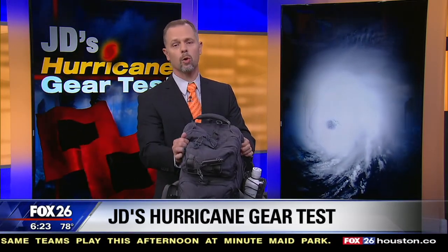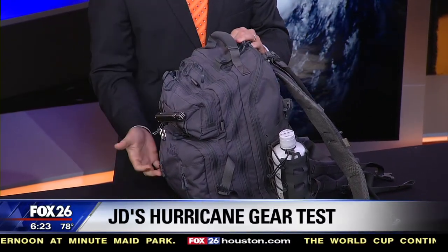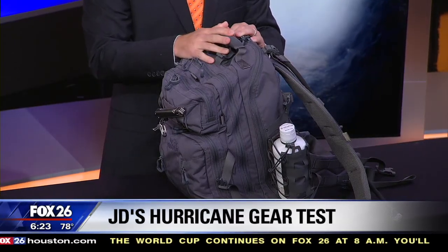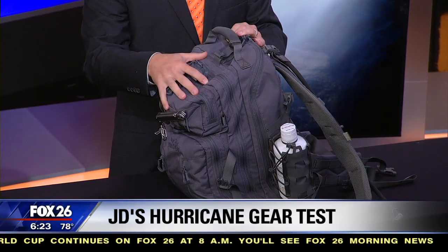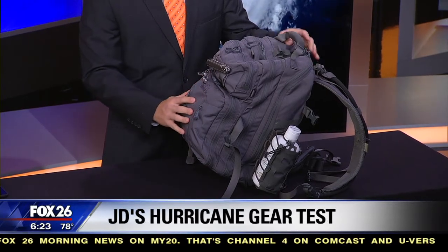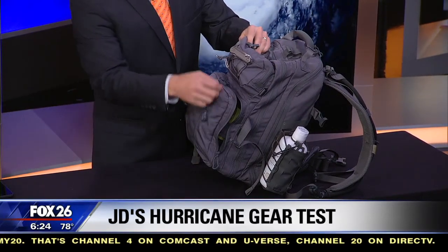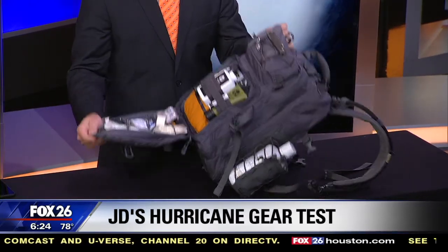This is a very durable backpack. What we're going to do this morning is a little bit different — we're going to take three different segments across the next three hours and look at a different part of this go bag each time. We'll start with a look at the emergency side of things. It has a trauma kit built in, not just a first aid kit.